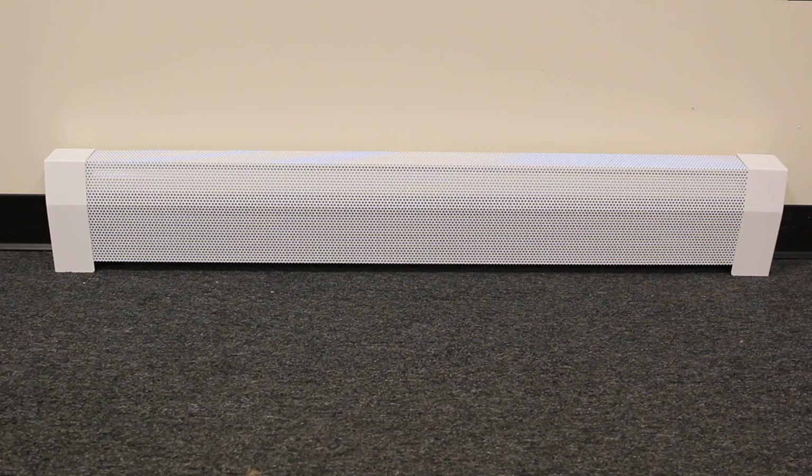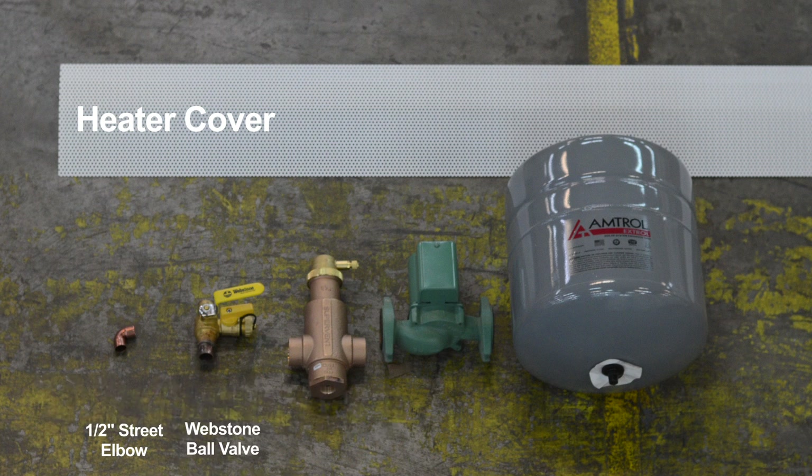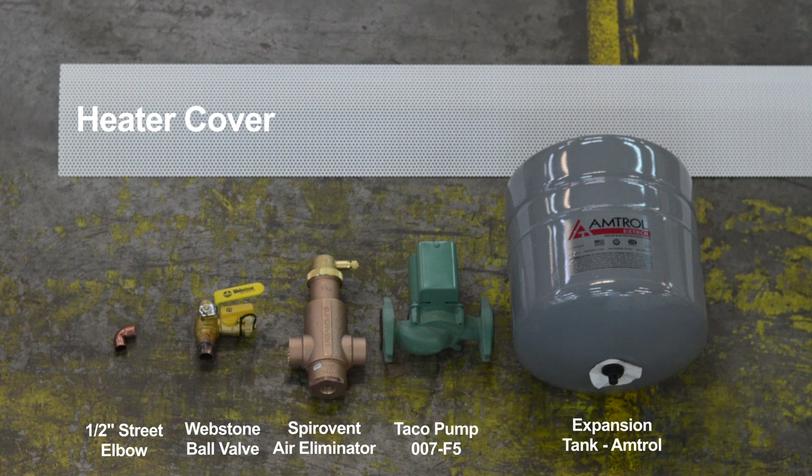We'll see about that. For today's experiment, we will be using one baseboarder heater cover, one fitting, one ball valve, one air eliminator, one Taco pump, and one expansion tank.